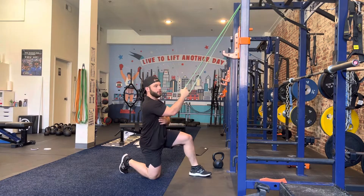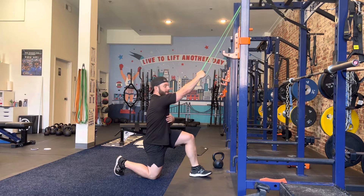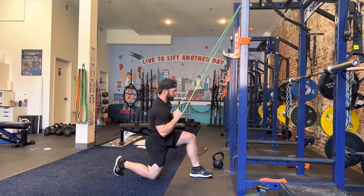This is the half needle pull down. Making sure we're in a half needle tuck position — my arm is going to reach up towards the rack, my scap is coming around my body, then pull the elbow down to the ground.